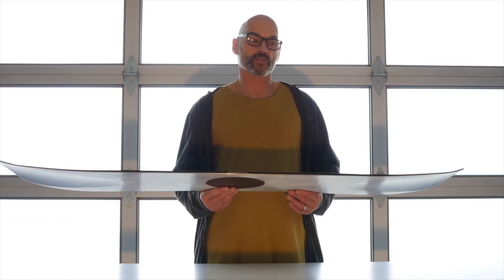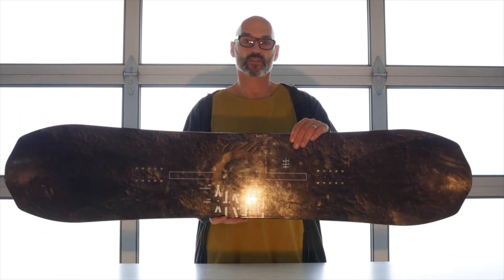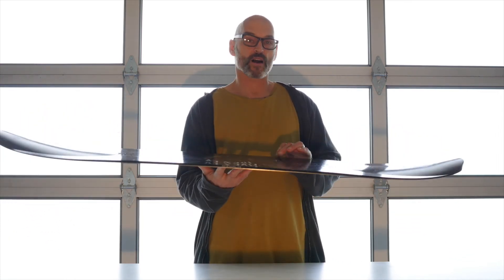On hard pack, the 2020 rides just like any other short wide twin, giving it true versatility and unrivaled powder riding.